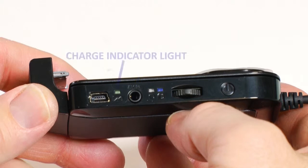This is the charge indicator light. A steady green light means a full charge. Blinking green indicates a nearly full charge. Amber indicates power running low, and red indicates the charge is nearly depleted.